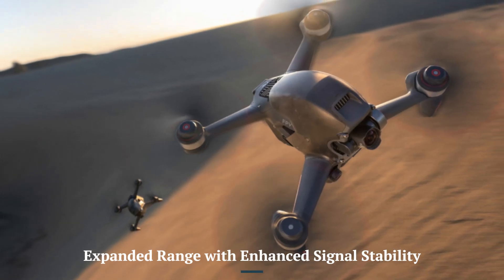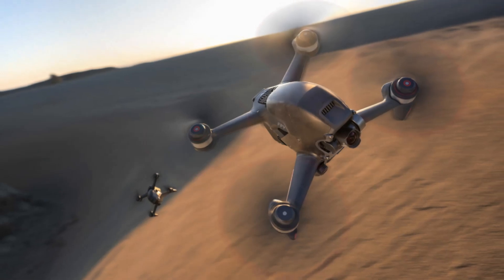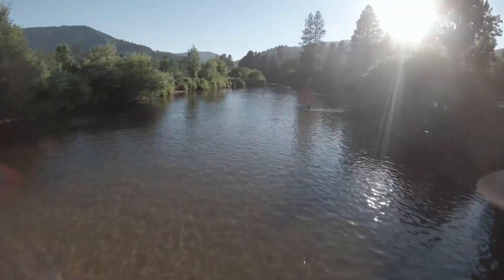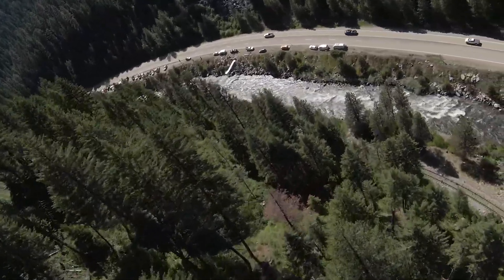Expanded Range with Enhanced Signal Stability: With upgraded transmission technology, the DJI FPV-2 offers an extended operational range and a more stable connection. This allows pilots to explore greater distances with confidence, outpacing the range limitations of its predecessor while ensuring uninterrupted video feeds.